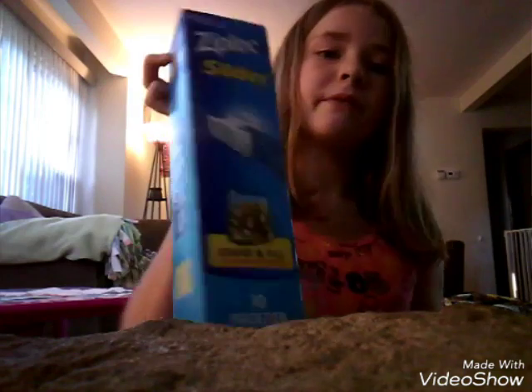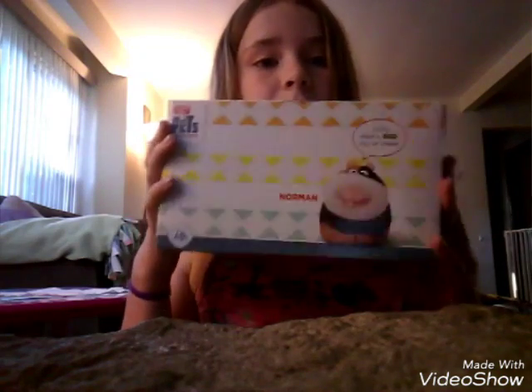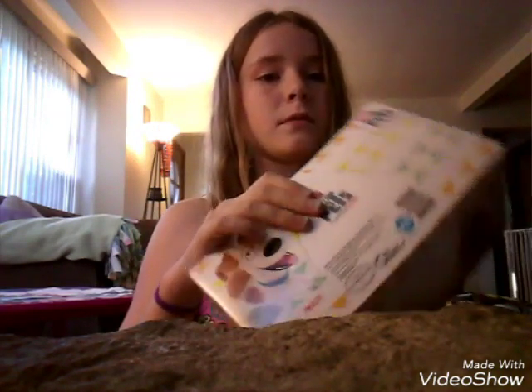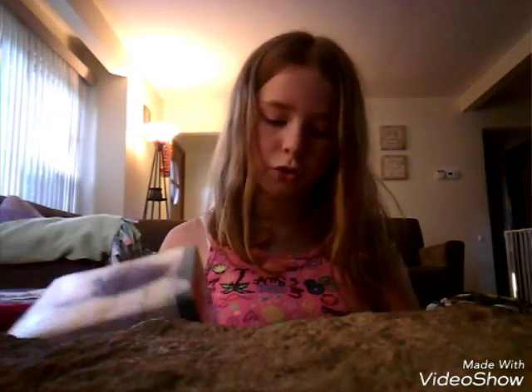Okay so we have this grocery bag. We have zip lock gallon size bags and I have three tissue boxes, but this is just one of them — the other two are in the other bag that I'm about to show you so I'm not taking them out.